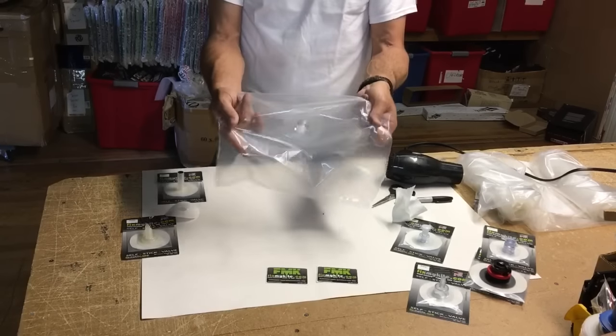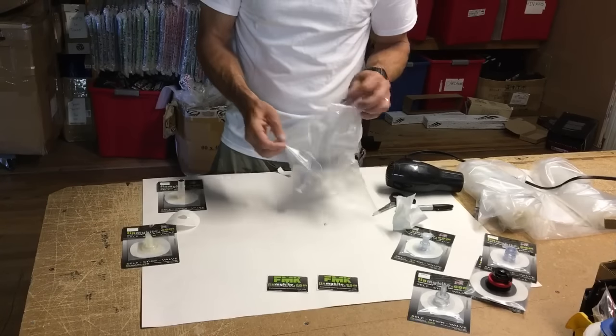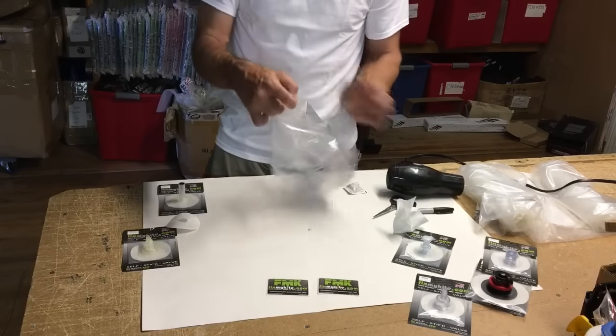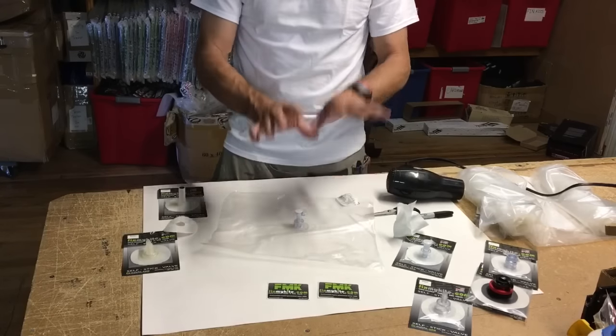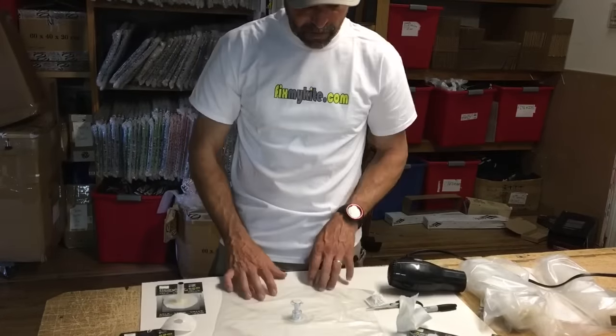Once you get it well massaged you're ready to rock and roll. As you can see, with the hole cut, the flap and everything will still work on that one-way valve. This is not a hard process, but make sure you have a nice clean area, do it correctly, get it all nice and warm, and prepare the surface properly for that valve.